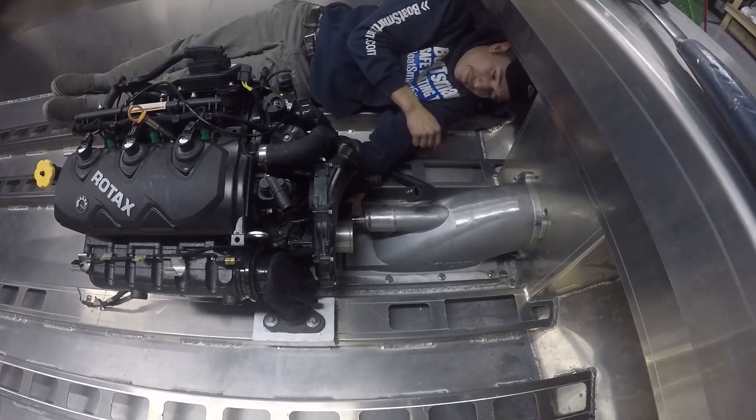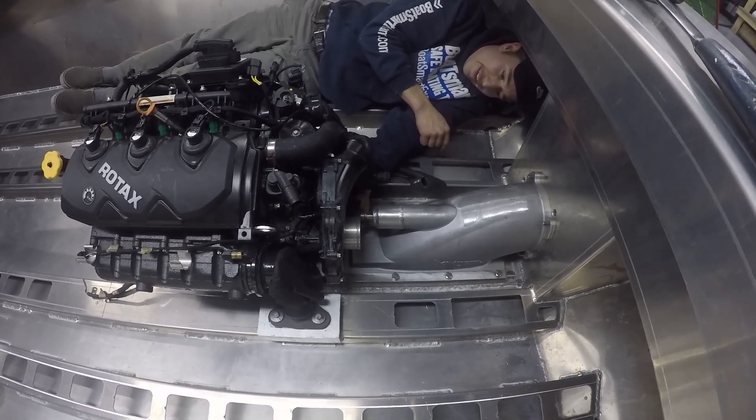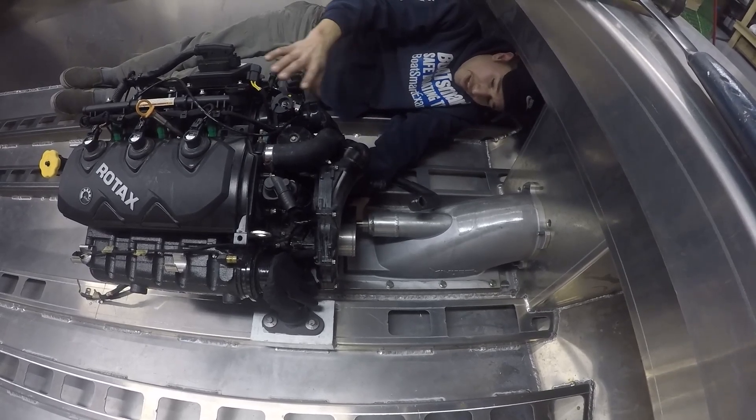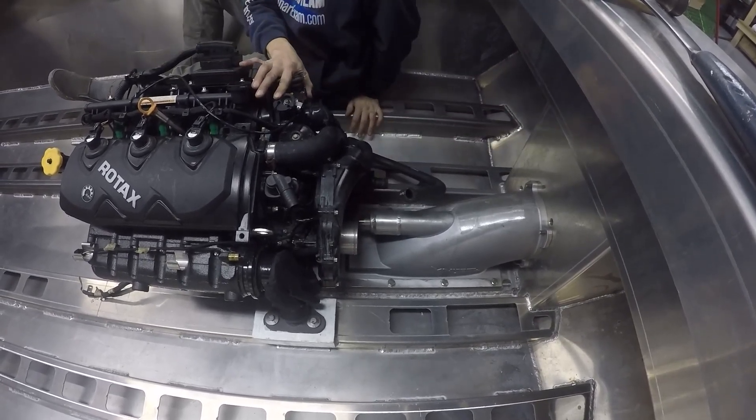All right, fire the motor up. Just been nice. Oh, yeah. That's beautiful. Yeah. That's good stuff right there. Leave that in there. You hold the tool in there, numbnuts. Second time to turn.